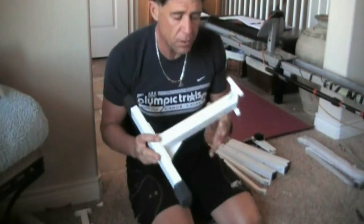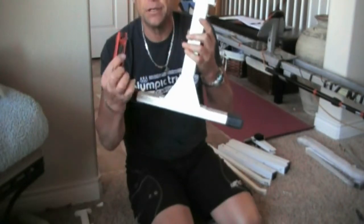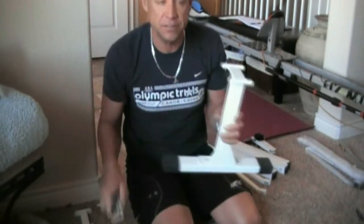Step 1-2 is much like 1-1. Take your 5mm wrench, tighten on the base, and there you've got your second piece of your stand.